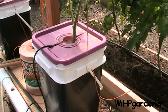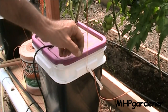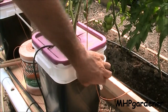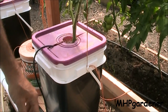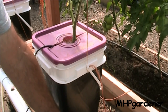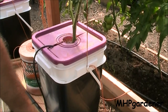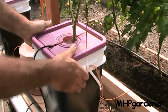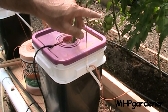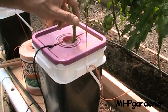When it comes to securing the string at the bottom, there's a lot of things you could do. You could drill a little hole right here through your bucket and tie it off. I just wrap it around where the handle's at and let it go. If you're doing this in the ground, you can drive a stake in the ground and secure it to that, or you could pick this bucket up and just run it up under the bottom and set it back down. Once it starts to grow and you get it secured, the weight of the plant is going to keep it in place.